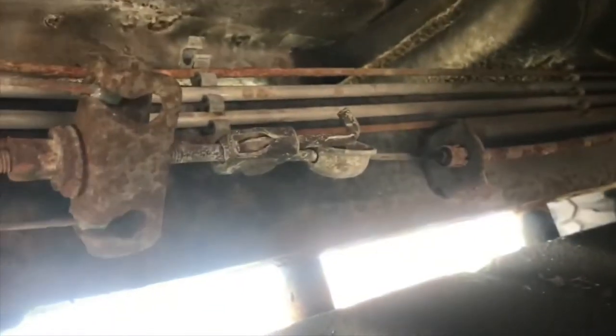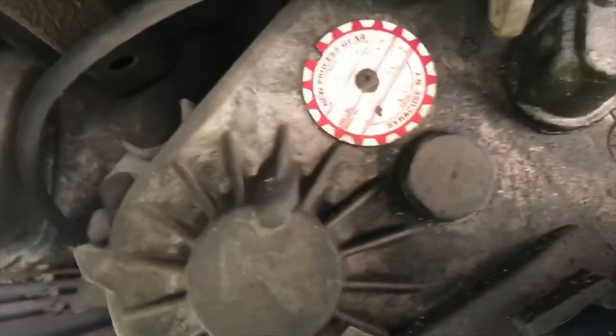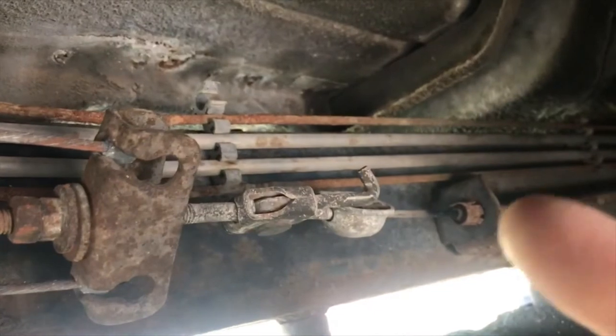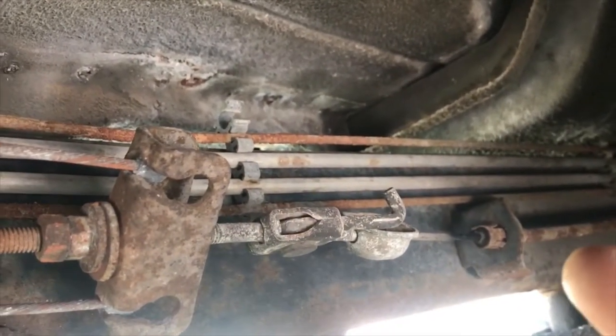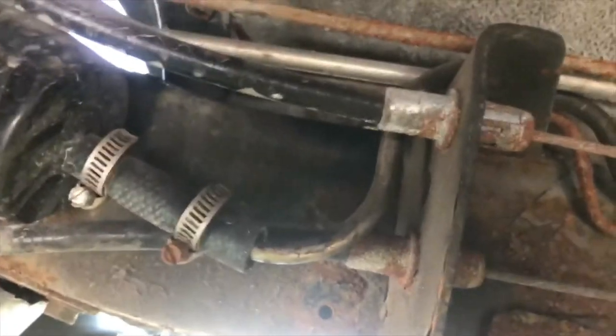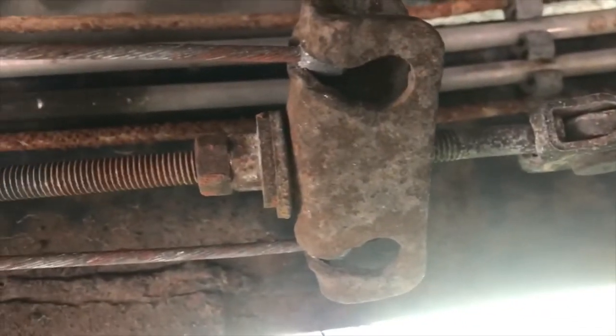We're underneath the Jeep here on the driver's side. The transfer case is right here, and right here you can see the e-brake cable going up underneath the dash. Here's all the adjustment equipment, and then it splits off and goes to one side or the other. It looks like the previous owner replaced the cables at one point - you can see the rod is almost fully maxed out on its adjustment.